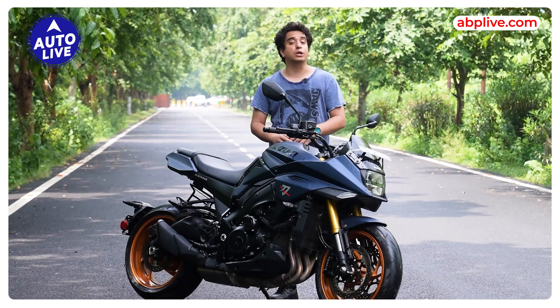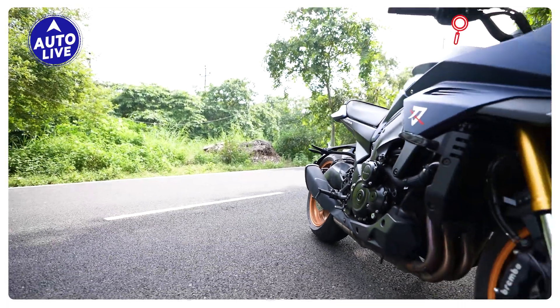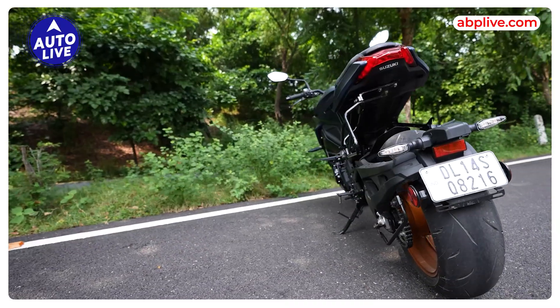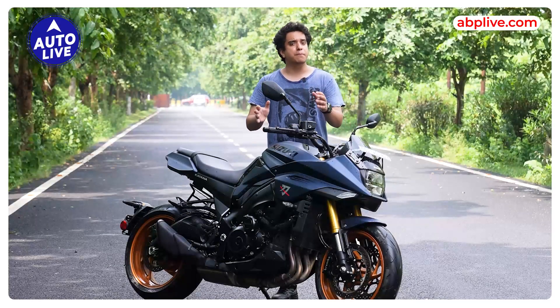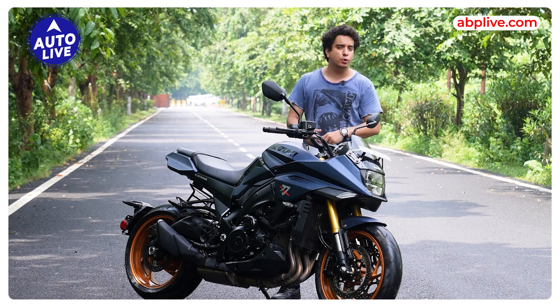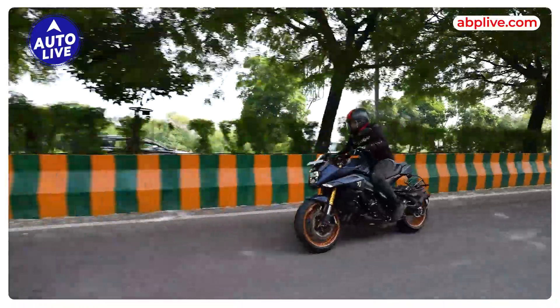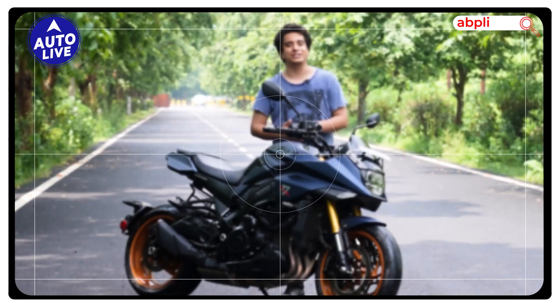This motorcycle launched in the 1980s and is one of the most loved liter-class naked super bikes amongst enthusiasts around the world. Today I am doing a road test review in which I will tell you if the all-new Suzuki Katana still retains its magnetizing charm or not. So without any further ado, let's start our video.